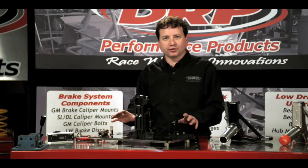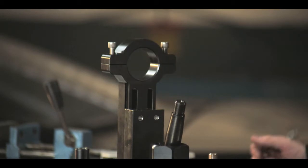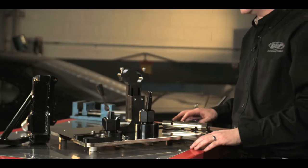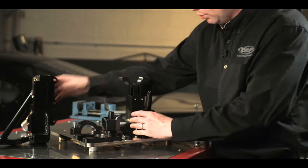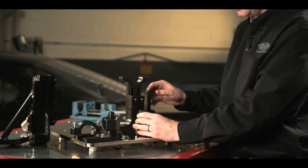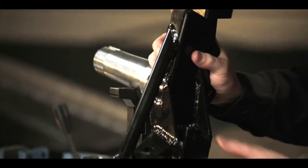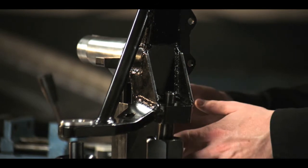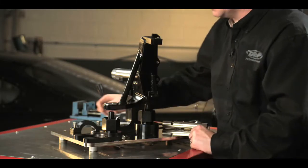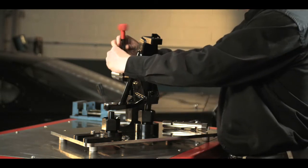Now we're going to actually use the fixture to jig up a spindle. In this case I've got a wide 5 late model style spindle. To do that we're simply going to remove the spindle pin cap, we'll loosen the lower ball joint shaft, then we'll place our spindle right down onto that shaft, and simply let it fall forward into the holder. At this point we would adjust the pin height and pin offset if necessary.